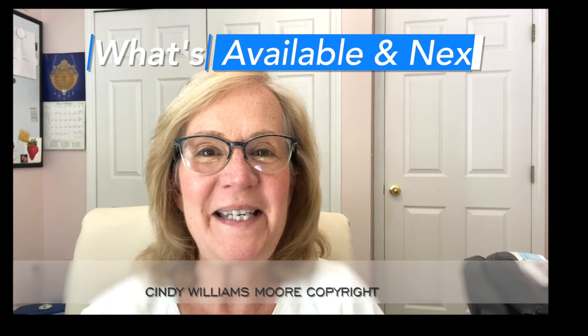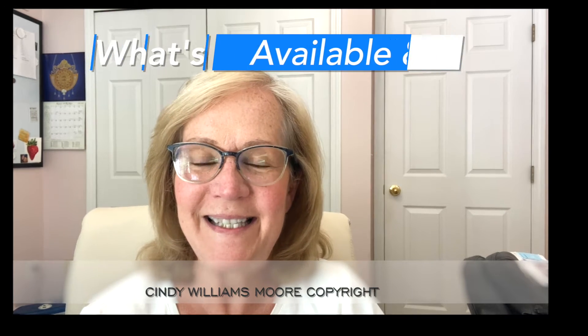Hi everyone, it's Cindy from Cindy's Art. Watercolor lessons, tips, supplies — you name it, I'm trying to make sure that I'm hitting it this summer.